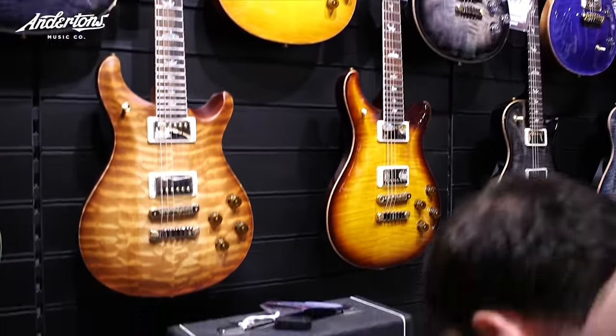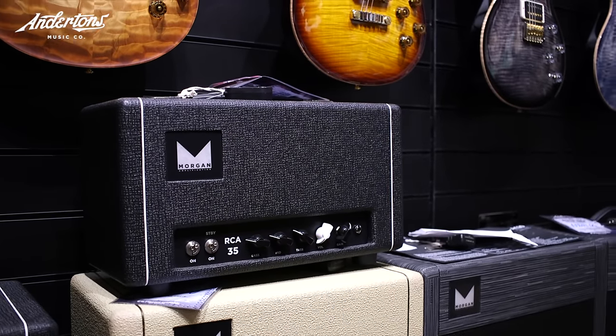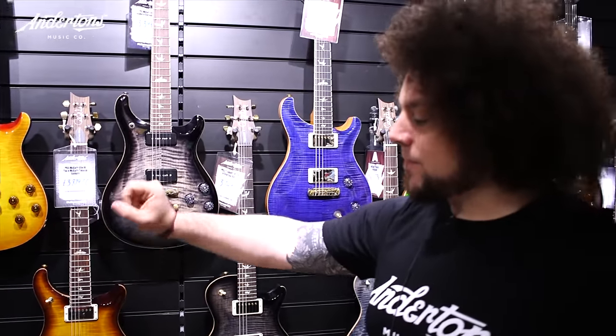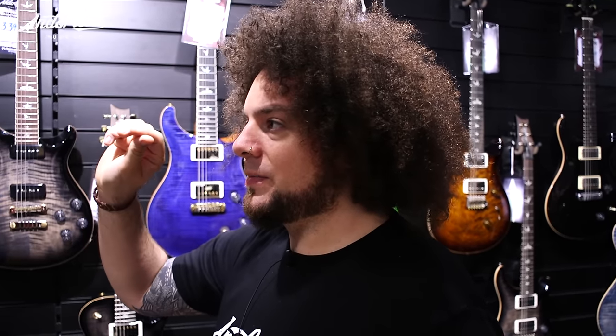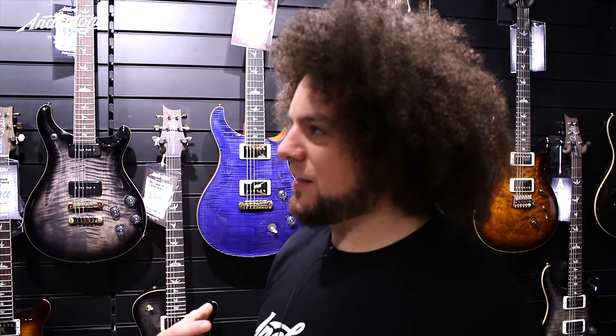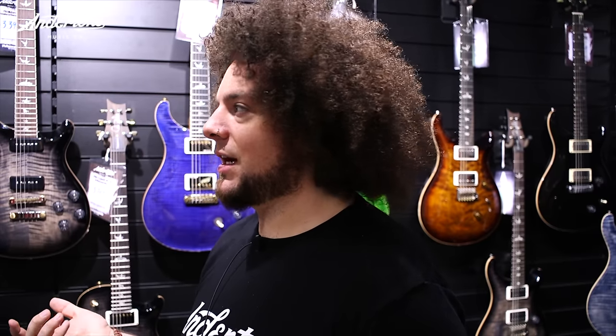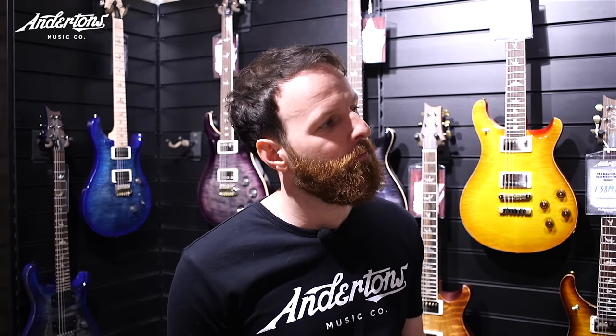I'm curious about going with the Victory V40 Deluxe because it has drive in it. It's a single-master amplifier so you can gun it. It's a clean, good pedal platform with a decent EQ section. The reason I feel the V40 Deluxe would be good is because it's a very clean amp, but as soon as you start pushing it, it starts to thicken up — a really thick saturation, not thin gain. And knowing it's good with pedals is a great shout. At £1,800, I'm sticking with it.